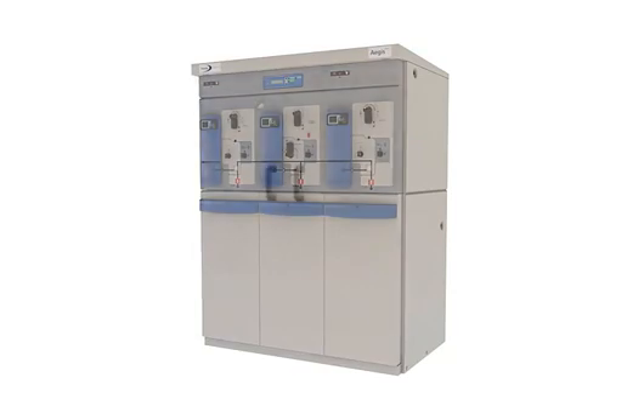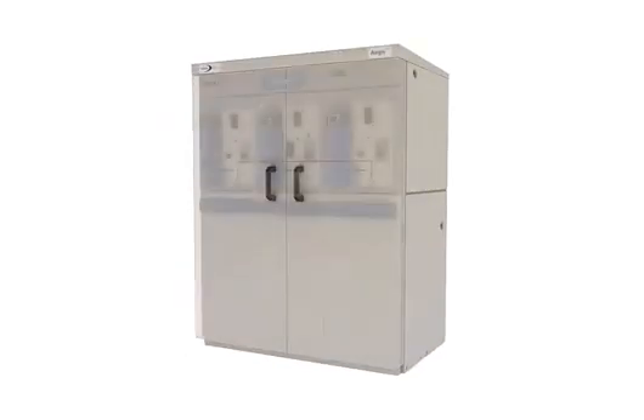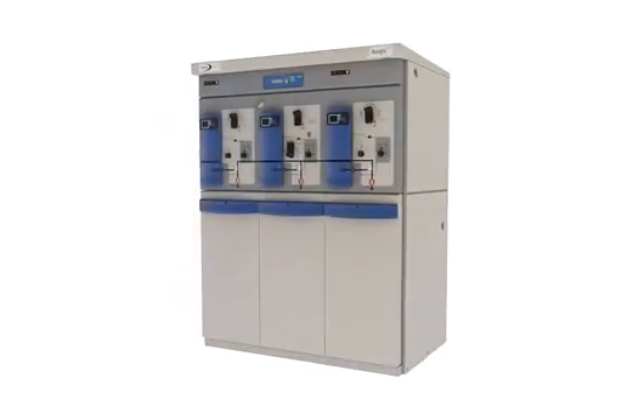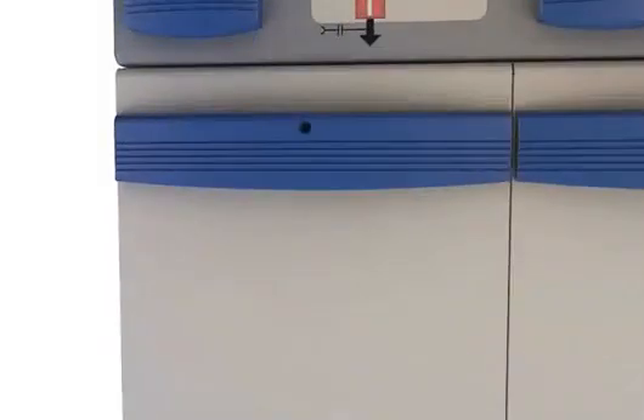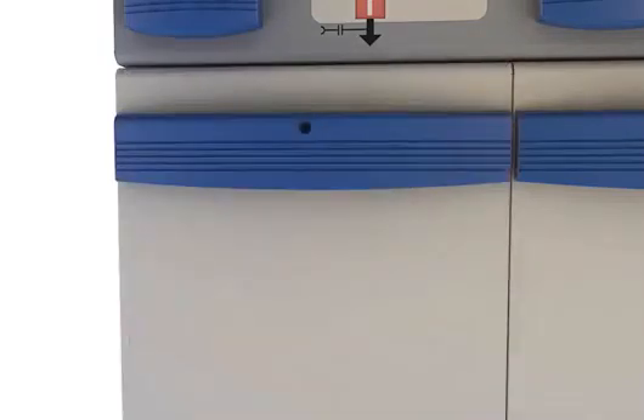IP 4x rated for indoor substation use and IP 54 for outdoor installation without the need for a kiosk. Front MV cable termination complies with industry standards and panel type switchgear cabling requirements for easy cabling.